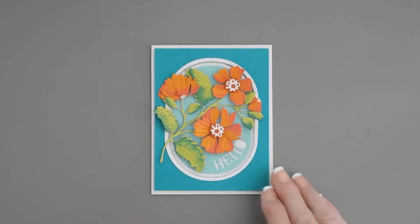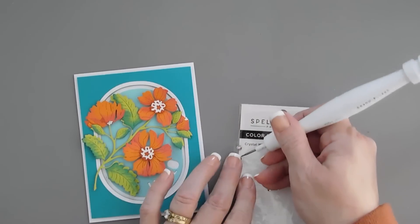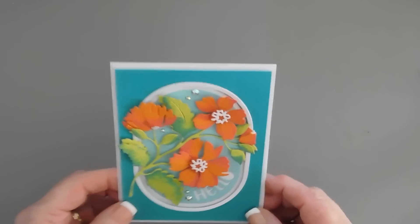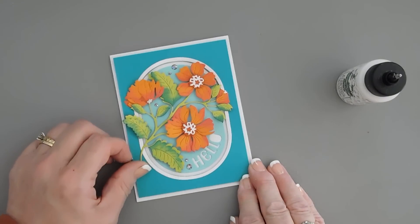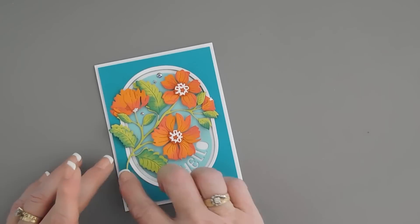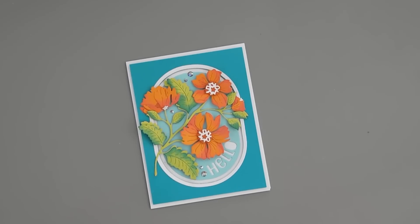Lastly, I'm going to add a few gems. These are Spellbinders Color Essentials - this is the Crystal Mix. I'm just going to add a few, just for a little sparkle. And then that finishes my card. My stem was a little loose, so I'm going to tack that down. But that finishes off my card today. I hope you enjoyed it. I think those flowers are so pretty - not too bulky. This is the brand new Spellbinders Stylish Ovals Collection. Thanks for joining me. Have a fabulous day. We'll see you soon. Bye bye.